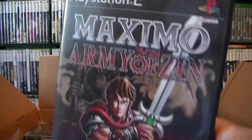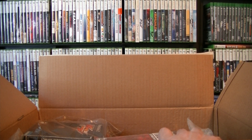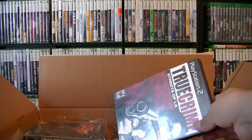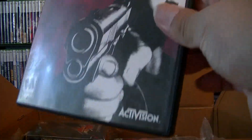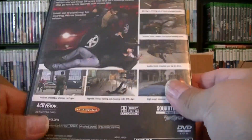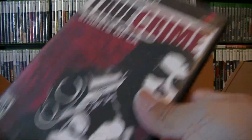I played a little bit of this one. I'm going to make a few parts of this unboxing — I'm not too sure how many, I don't want to make these videos too long, maybe 15 minutes. Next one is going to be True Crime: Streets of LA. It doesn't have a manual. Not too sure what the price is on this one — I don't think it's that much, so I'm not going to put it in the sleeve.